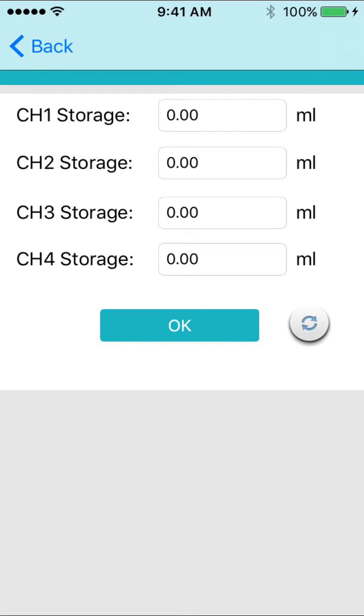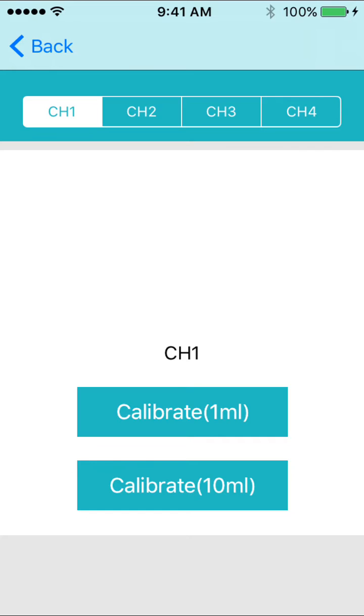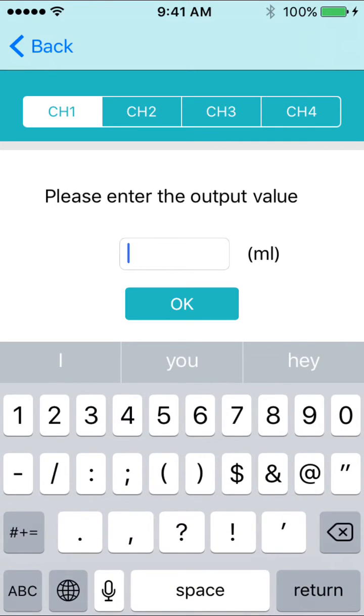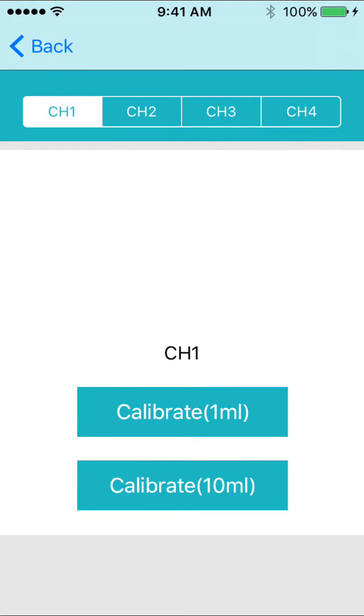I recommend doing 10 milliliters for accuracy, and the pump includes a graduated cylinder for measuring the pump's output. Press calibrate 10 milliliter and the pump will dispense a certain amount of liquid. Enter how many milliliters were actually dispensed in the next screen, then hit save. Do that for each dosing head and the unit is now calibrated.